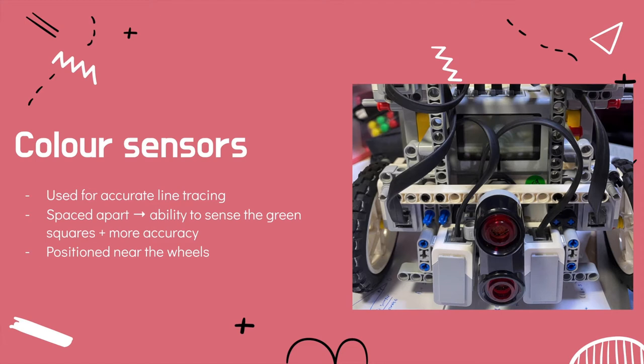The colour sensors are positioned at the front and near the wheels of the robot, along with the ultrasonic sensor, so that they do not obstruct the collection system as well as the turning of the robot.